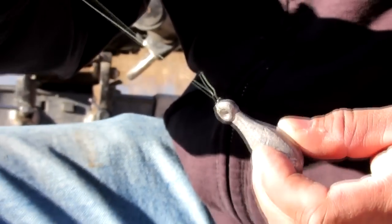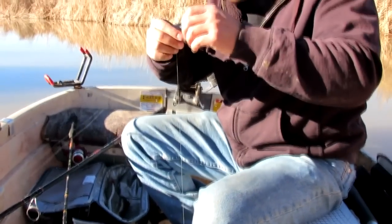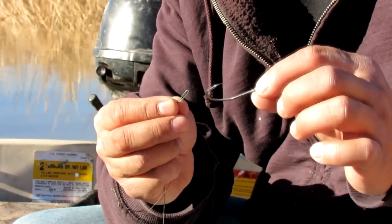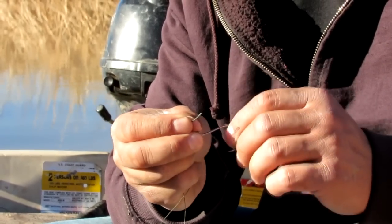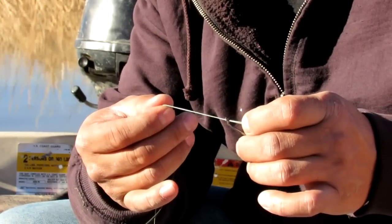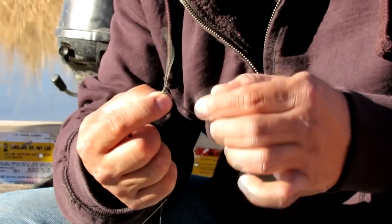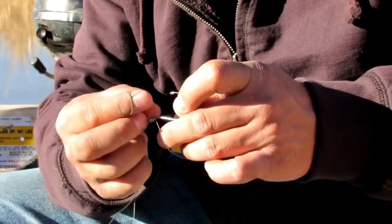Then I'll come up about two and a half feet or so and make another loop. I take my hook — this is a five-aught Gamakatsu octopus hook. The way I tie this on is I just make the loop and slide it through. Then we do the same operation: do an overhand knot just like this, pull that through down to the eye, open up the loop, put your hook through, and pull it down tight.